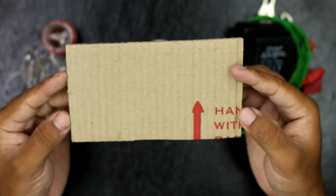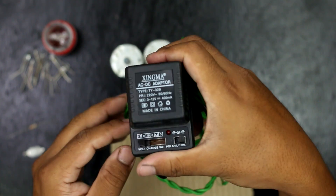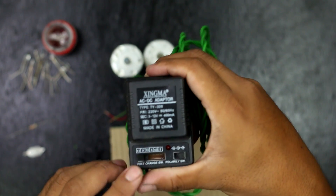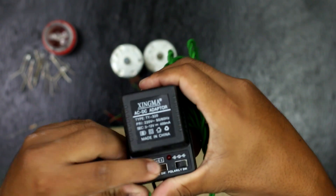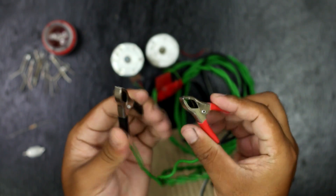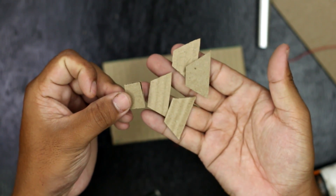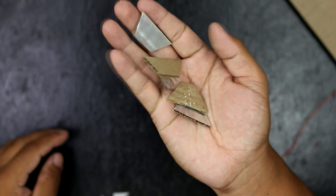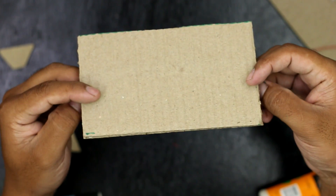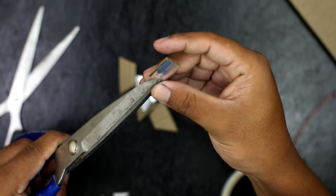I used a cardboard paper and an adapter. At the end of the adapter I have attached two leads indicating negative and positive. I have also got a cardboard paper and attached a silver paper for the light panel. For the base cardboard, I have given it a yellow colored theme.